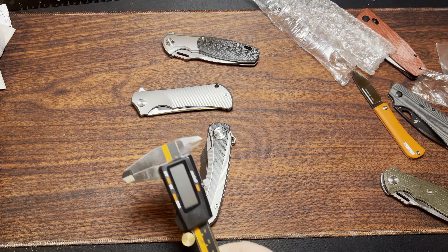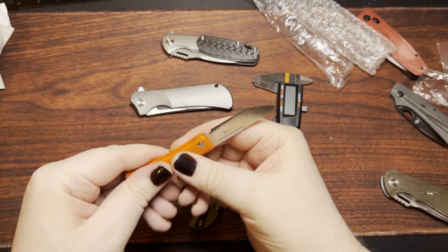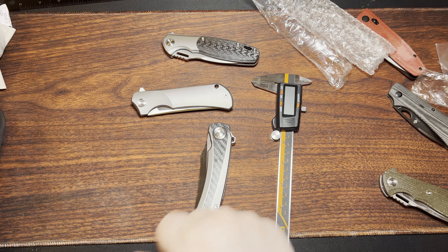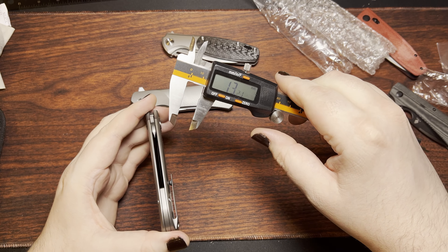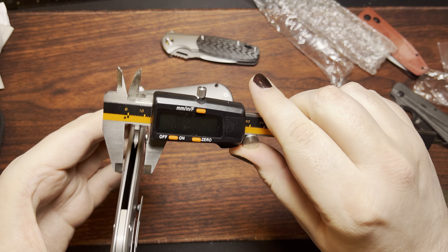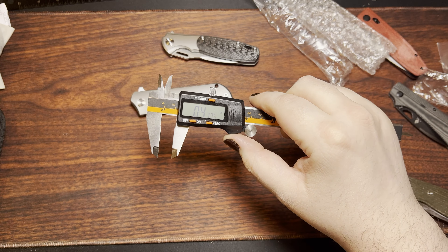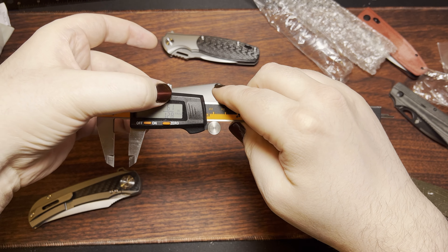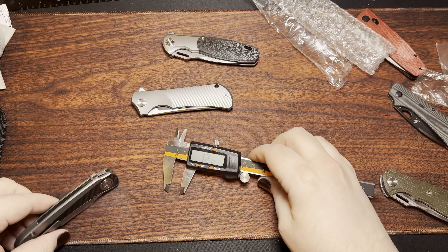I'm not going to do all the measurements here, but I will have them down in the description by the time this video goes live. I didn't want to see how thin this thing actually is. Let's make sure I'm zeroed out here. 0.477 inches — or for y'all, it's a little over 12 millimeters thick.